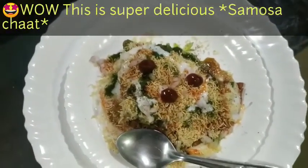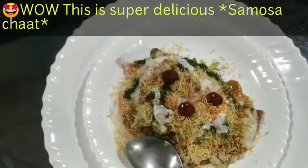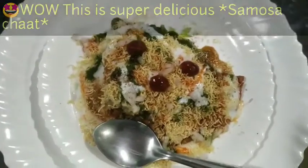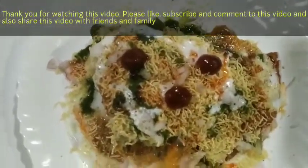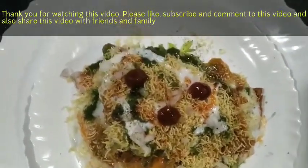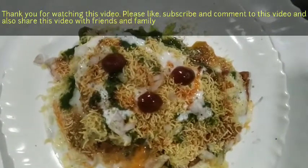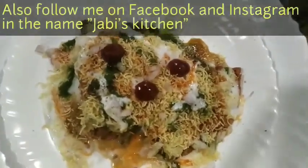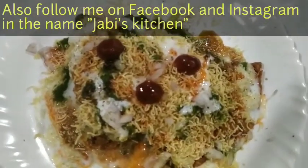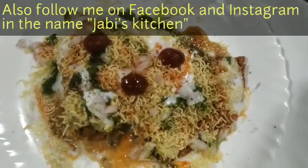Whenever you have extra samosas in your house, you must try this recipe. It will be very delicious and tasty. Friends, thank you for your support for my 100 videos — please celebrate, and like, share and comment. Please share with your friends and family. We will see you very quickly with new videos, new innovations. Thank you, and do not forget to subscribe. Have a nice day, bye bye!